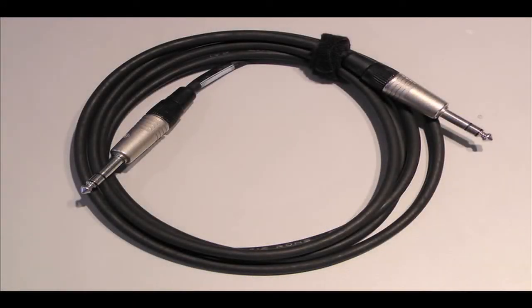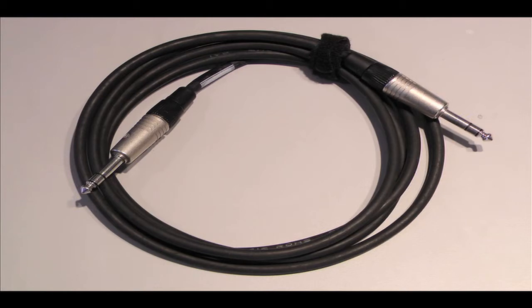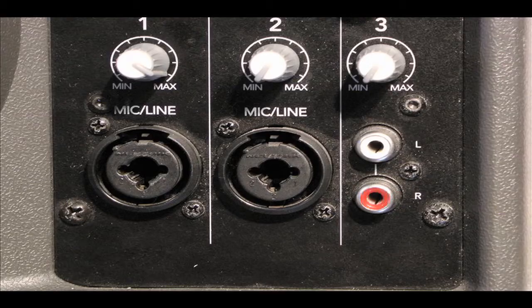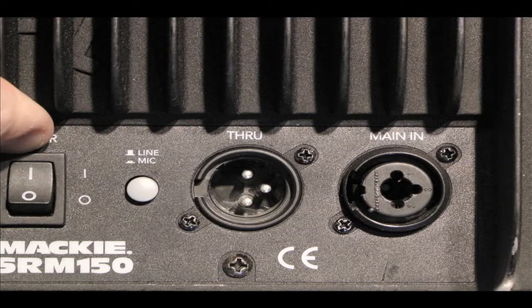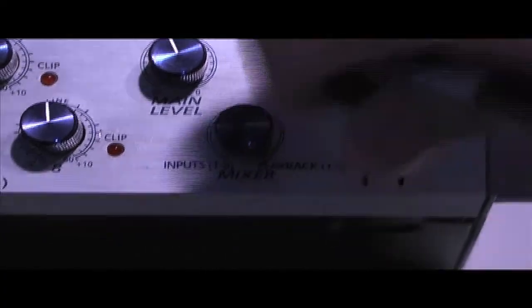The first kind of cable we'll talk about is a tip ring sleeve, or TRS cable. TRS cables usually come in two sizes: ¼ inch and ⅛ inch. ¼ inch TRS cables are usually used to connect between speakers and amplifiers, the outputs of mixers to speakers, and are also used to connect pro audio headphones to devices such as audio interfaces.